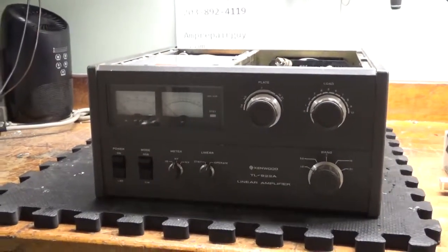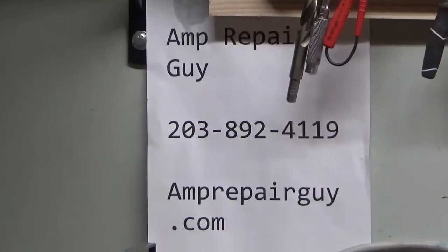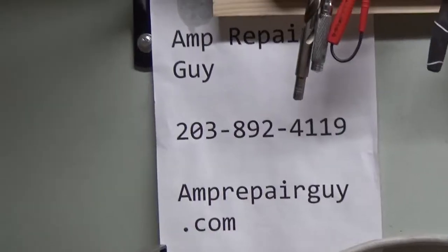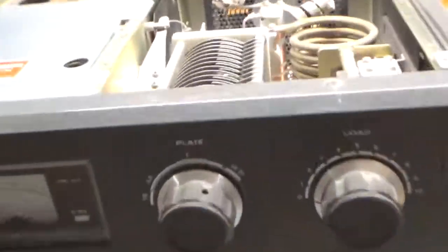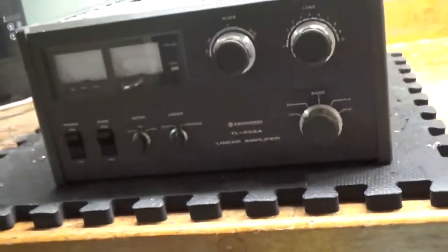Good morning everybody. It's amprepairguy.com — there's my website and my phone number. So today we have a Kenwood TL922 I'm repairing. The air variable on the plate tune side is totally shot — you can see it just melted big time. The load side is fine, so I do have a replacement.